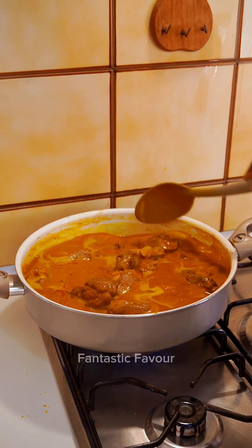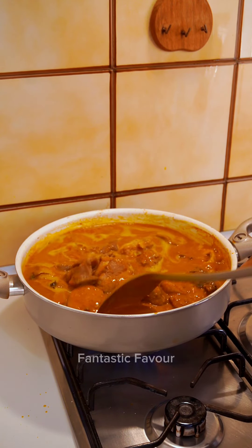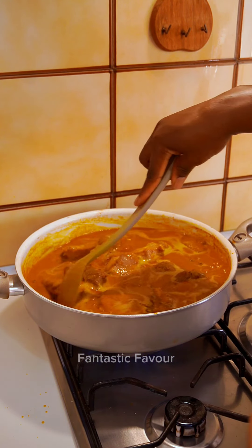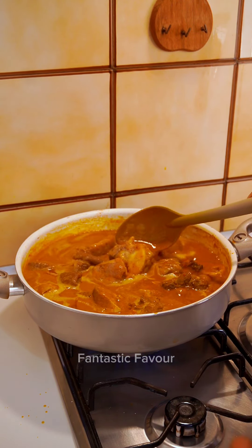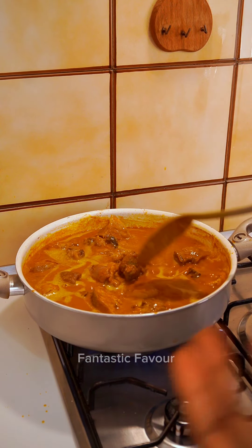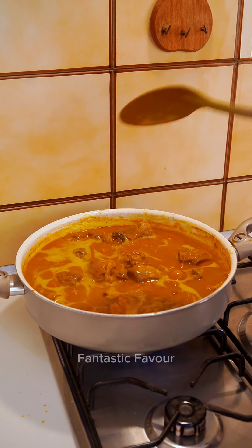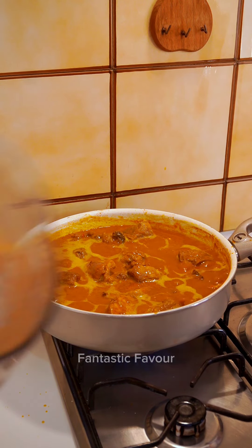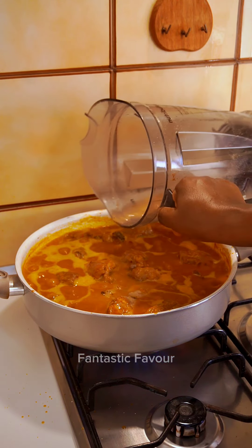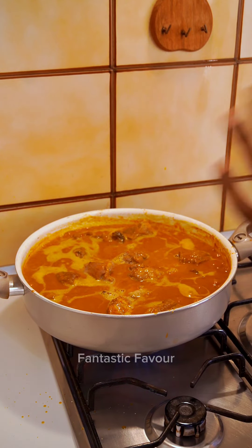You can see it thickening up almost immediately — you don't need a lot of peanuts or peanut butter. One cup is enough; if you're making it for a large number of people, go for more. For just yourself and your family, one cup is enough or you can go lower. I'm going to add more water because it's thickening up and I want it light and silky.